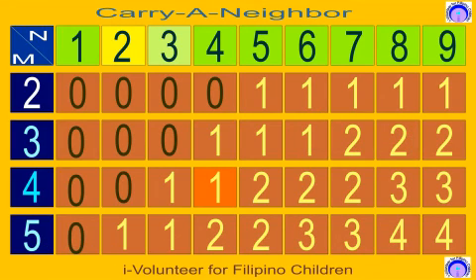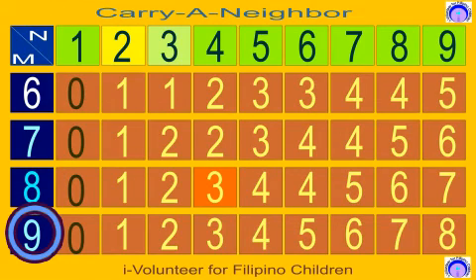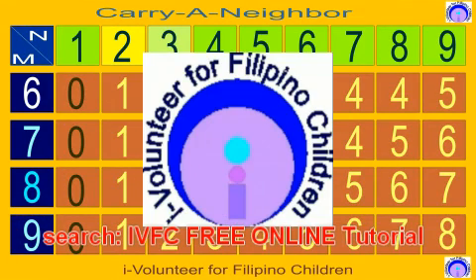Now, can you try other digits like 3, 4, 5, until 9? Good luck! Para makatulong kayo sa mga kabataan, please subscribe, share, download, or even volunteer to teach other children. Ito ay isang libreng servisyo ng aming maliit na grupo, I Volunteer for Filipino Children.